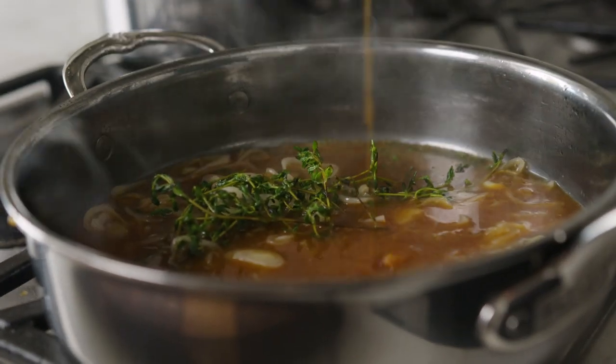This cookware can go from the stovetop to the oven, the broiler, and then also out on the grill. This cookware can withstand temperatures up to 1,050 degrees.